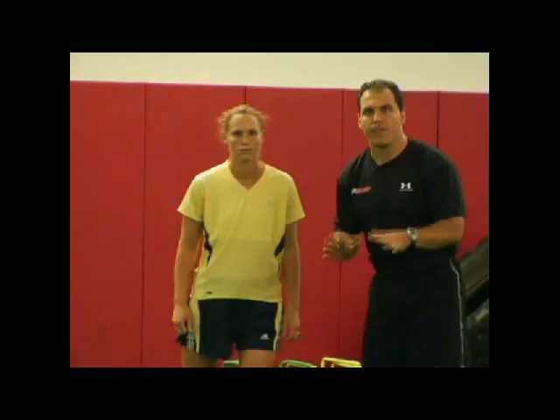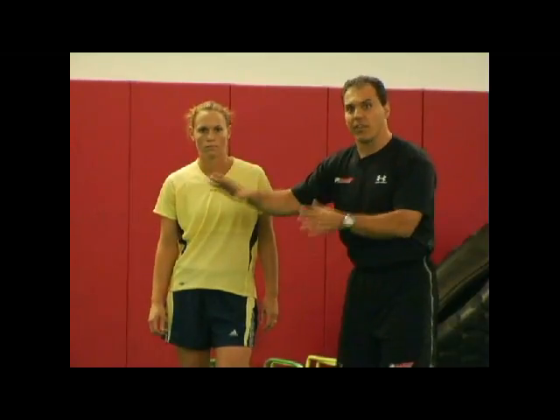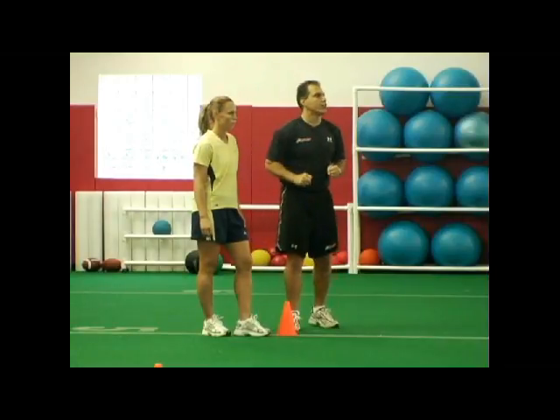Once she approaches the second cone, she's going to begin decelerating, lowering her center of gravity, bending at the knees and hips, shortening up her strides, and being very light on her feet with a nice firm plant. Then she's going to begin her back pedal to the third cone — same thing, decelerating in the back pedal, re-accelerating to the fourth cone, and so on and so forth to the end of the drill.